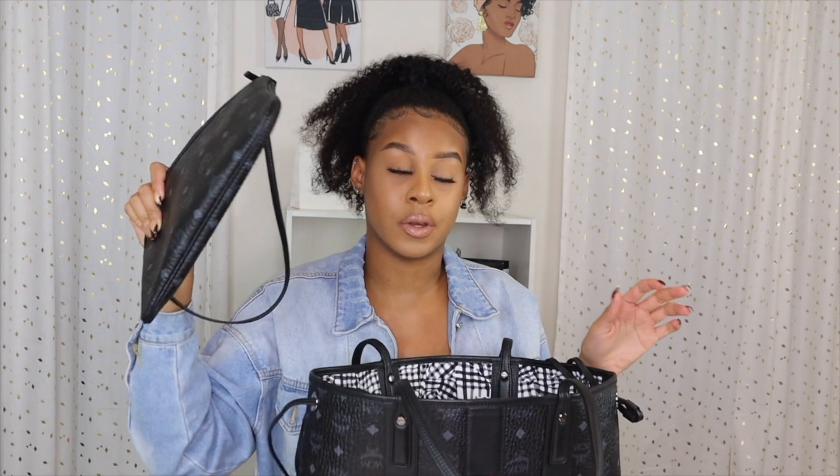With this bag it comes with this little clutch, which is awesome. When I first started looking at MCM bags I was actually looking at just the clutch. But over time my other clutch got too small for my stuff, so I wanted a bigger bag. It did come with this though, which is amazing — like a little purse if you don't want to take the big bag. I've actually been doing that. The inside has the same design and you can attach it to the big bag using little loops inside.